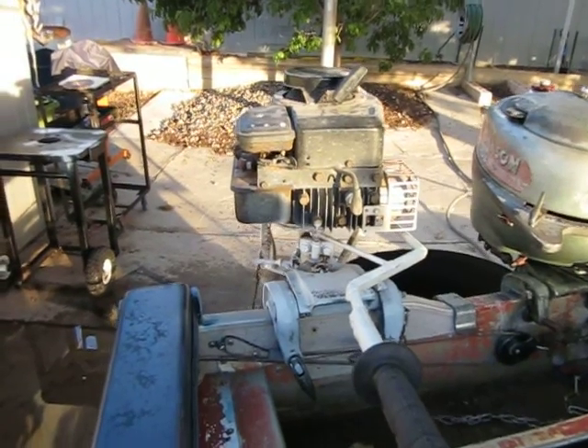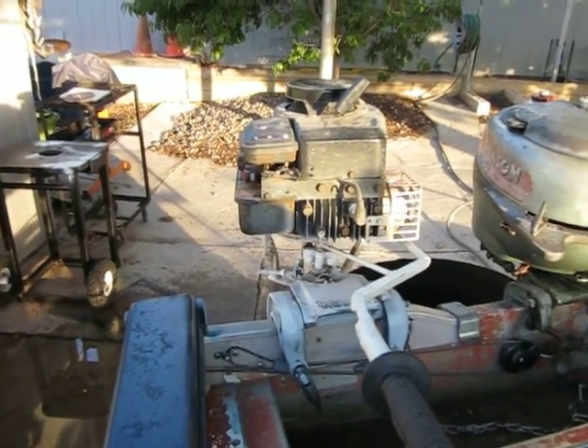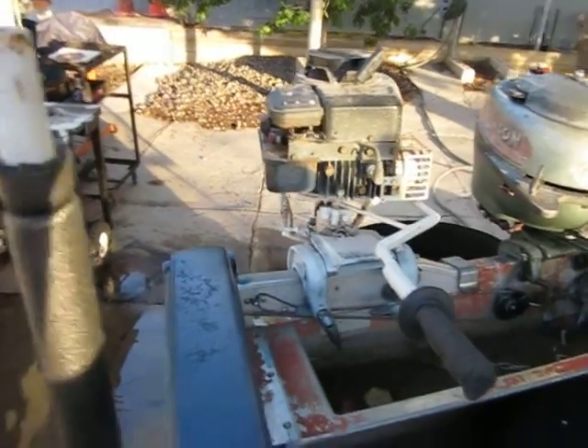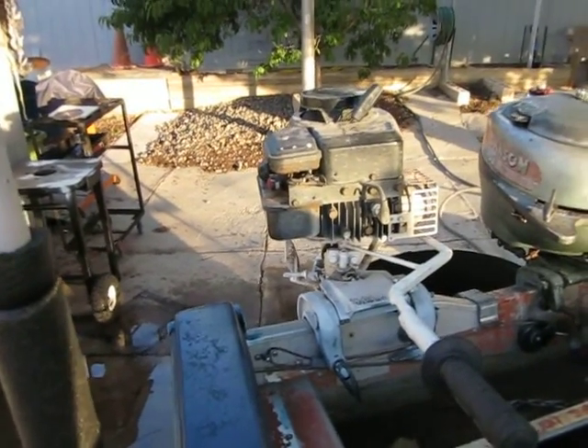You can also use any engine. I actually want to attempt to build one using a snowmobile engine, because the cool thing about an air-cooled two-stroke snowmobile engine is it can run upside down or side to side, as long as the carburetor is right side up — which in the rubber boot you can usually turn.